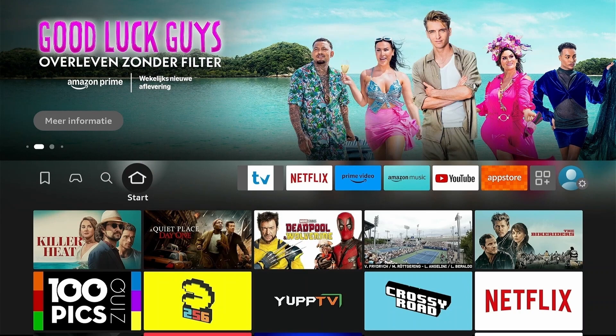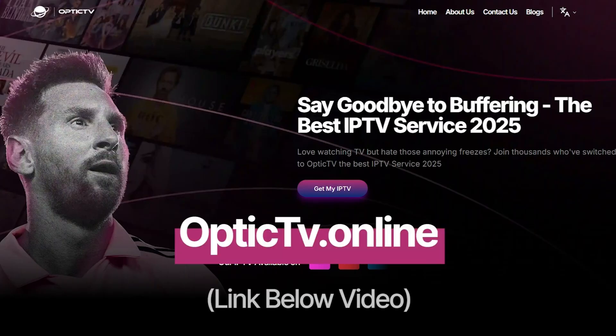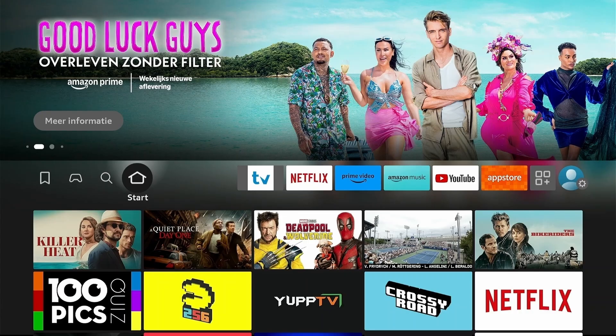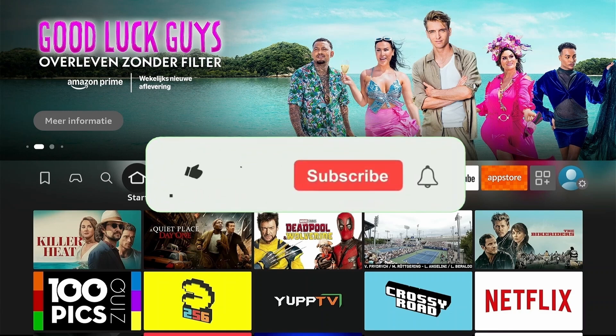Getting IPTV Smarters Pro on your Fire Stick is straightforward. The app itself is solid and reliable, and once you've got it configured with a quality IPTV service like OpticTV, you're looking at a setup that just works perfectly — no complicated tweaking, no constant troubleshooting, just reliable access to your content whenever you want it. Like and subscribe — see you in the next video!